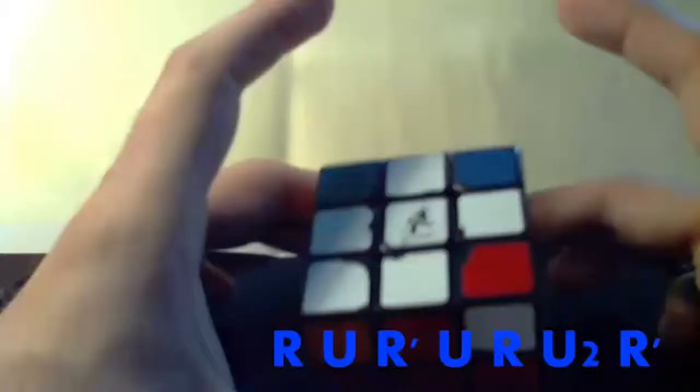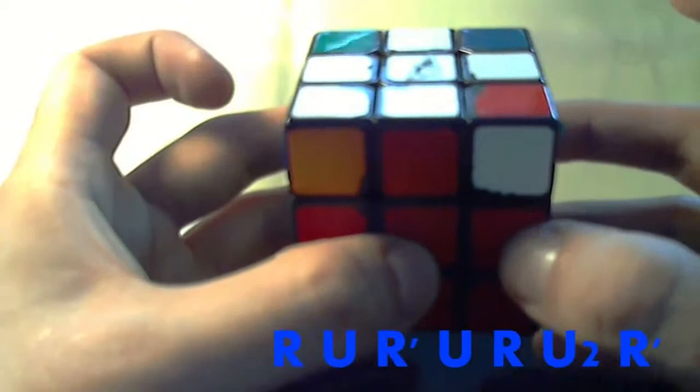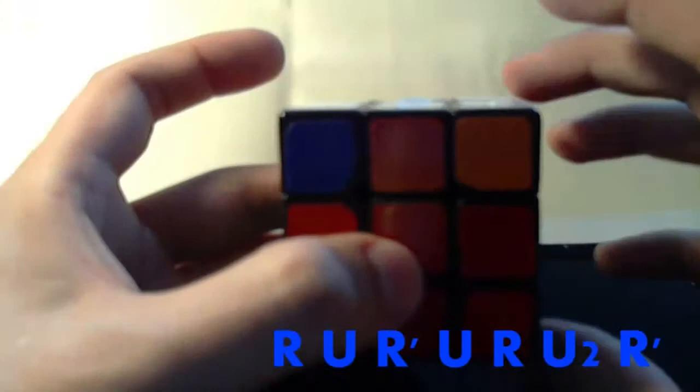The algorithm goes like this. The right layer we keep turning back and forth — each turn it's back, forth, back, forth. The top layer always goes the same direction. So: right layer up, top layer, right layer down, top layer, right layer up, two times the top layer, then right layer back down. So it's up, down, up, down, and the top layer is 1, 1, 2.